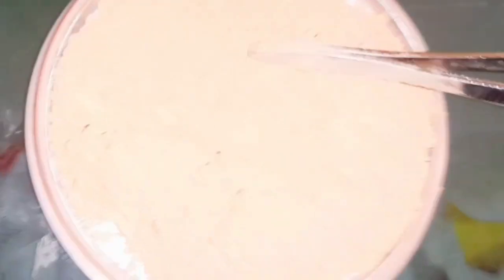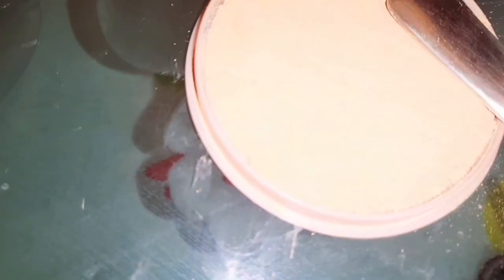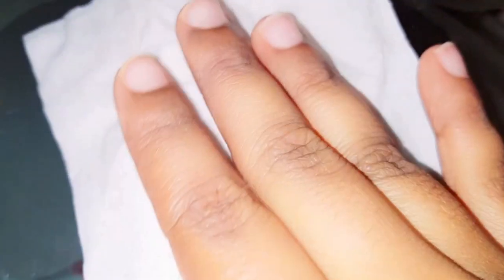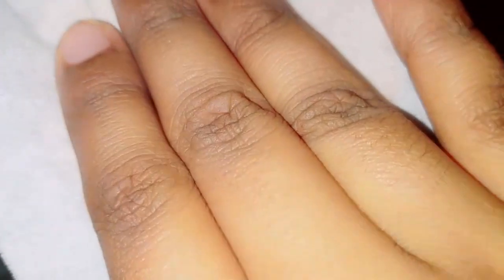You can press that with your spoon and press it as much as you can. Press it as well as you can. You will need it — it will be a good texture.